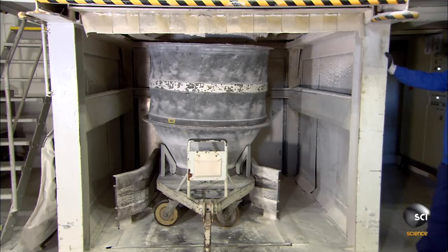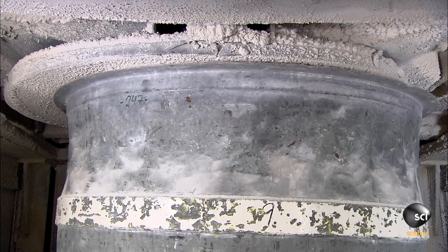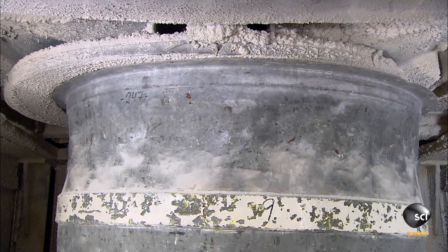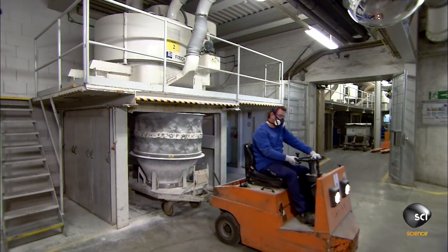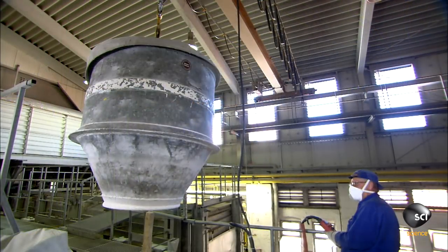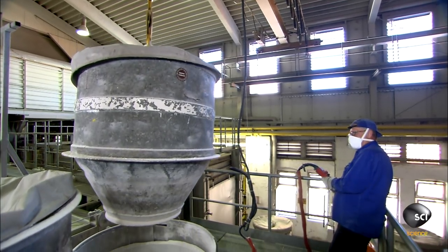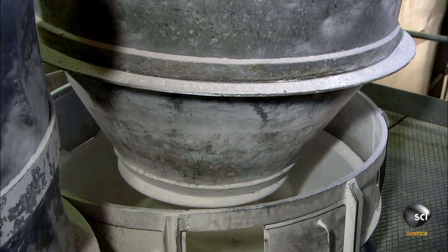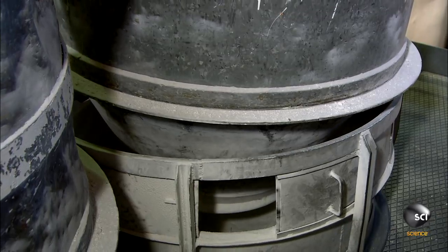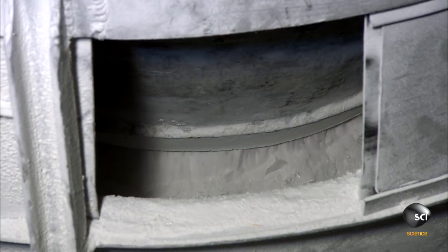The mixer releases the batch into the funnel container. A worker hauls the batch-laden funnel tank to the next station, where a crane takes over and lowers the tank onto a feeder system just above a gas and electric furnace.